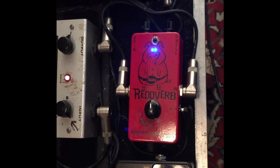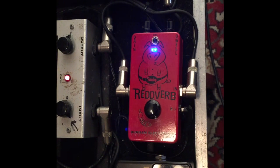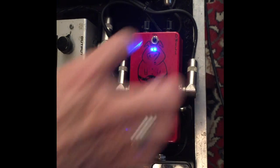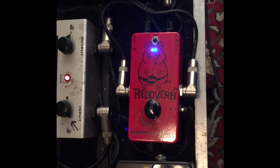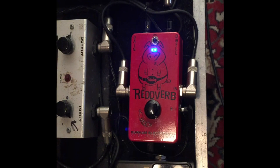Here's the gain at unity, turned all the way down. The gain at 12 o'clock. And bypassed. And the gain all the way up will get a little grit on the sound.